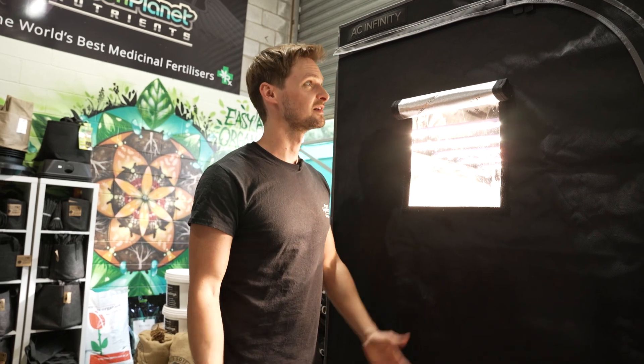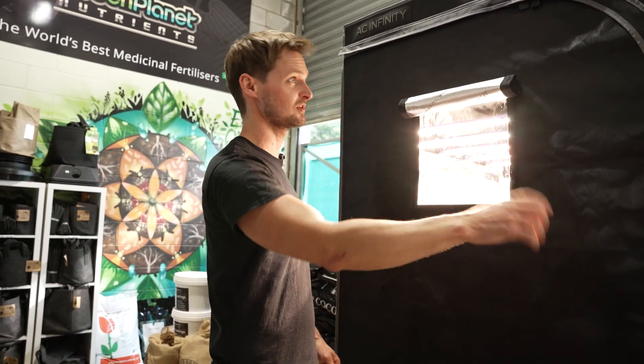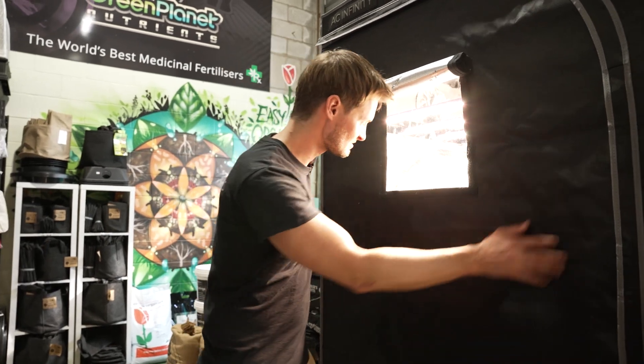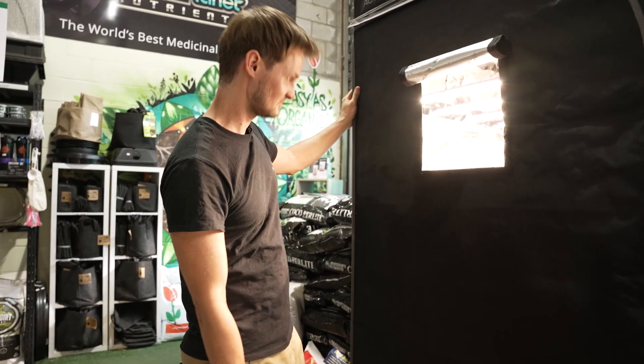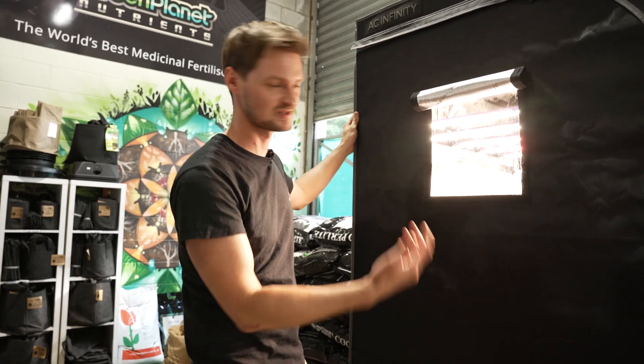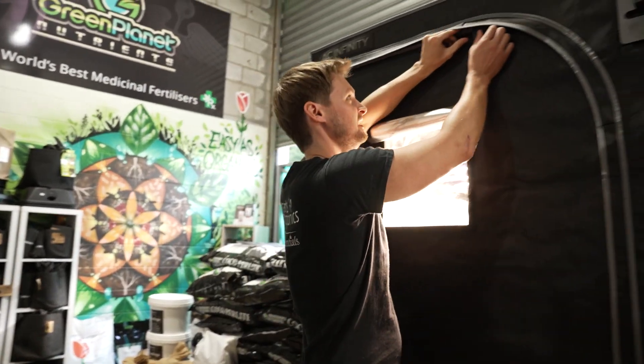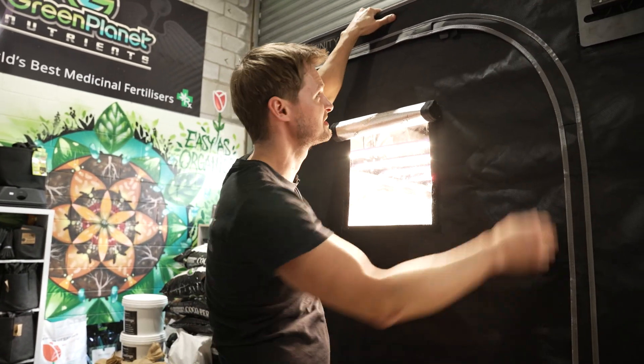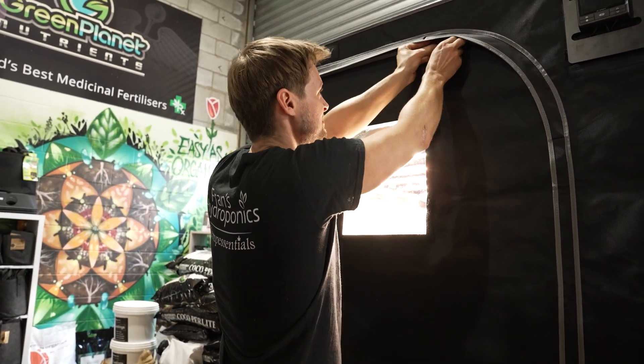So we're all set up now — we've got everything going, the controller running, and the light in there. We're using the Telos-style controller; it's all AC Infinity and it's such a beautiful tent. It was really easy to build — took about half an hour to an hour depending on how familiar you are with tents. Let's take a look inside!